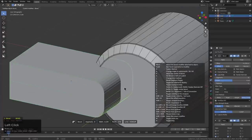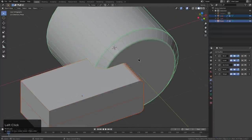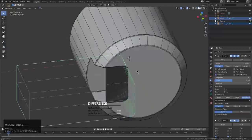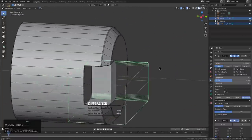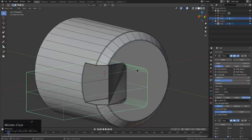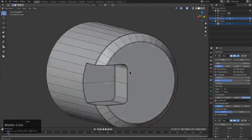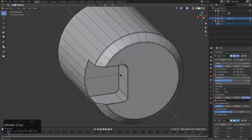Anytime I find myself pressing a bunch of keys, the question is: how can we reduce this? Right here I don't want it to go too far, maybe something like this, and we'll just do a difference. So far so good, except right here — we could move it down and that'll fix it, which is always the case with Booleans. There's a new Boolean system coming.